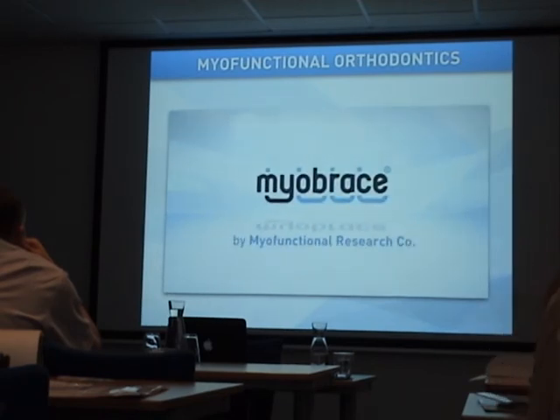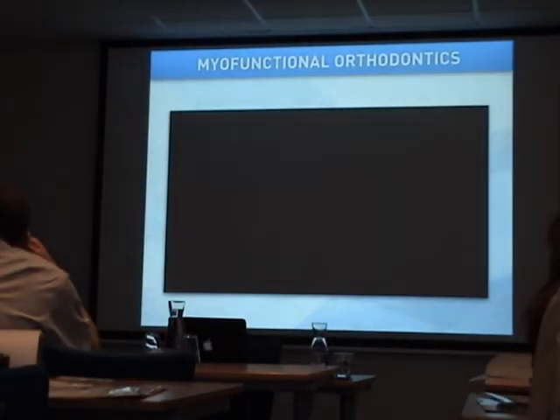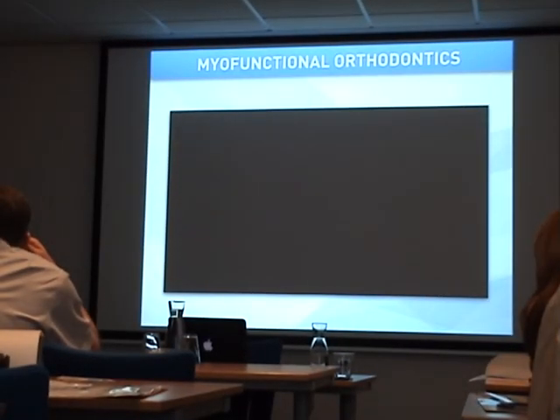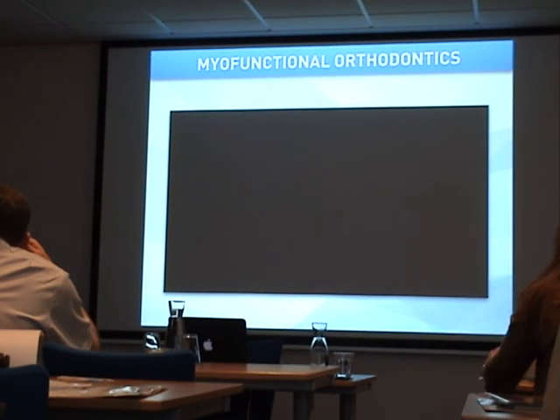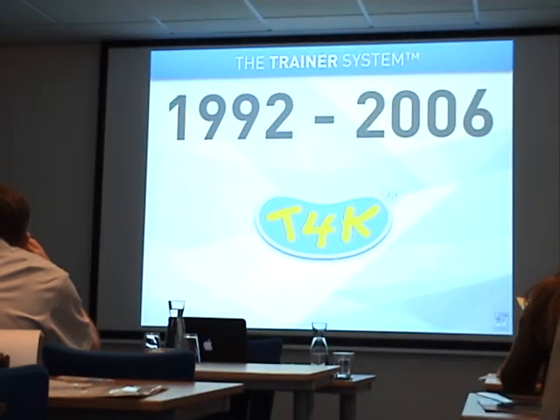This movie shows clearly that we have something for every age, every dentition, and every possibility. The most successful system, and actually where it all started, was the Trainer system.